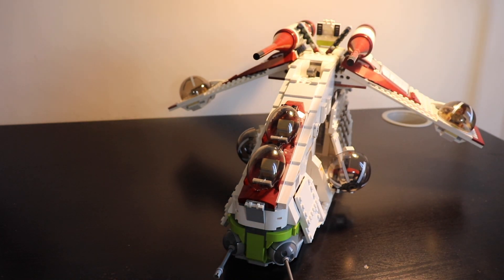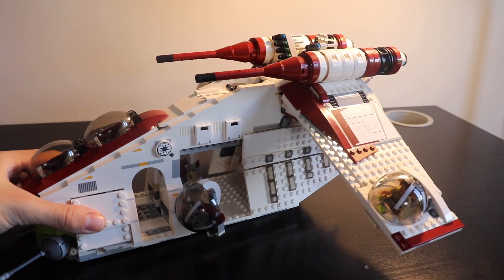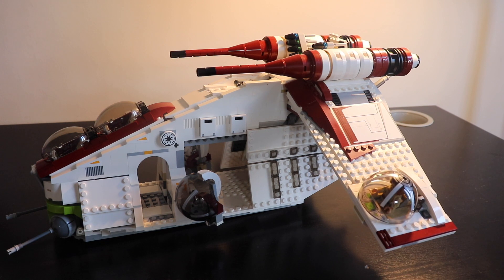As you can see it's really pretty large and big. I know it's not so big compared to the UCS version released this year, but I think the size is enough for me. I can't afford a bigger one and it already takes a lot of space in my place. I don't regret buying this one at all. Maybe the price is a little bit higher than it should be, which is normal given its value and the fact that it's a set from eight years ago. You have a great selection of minifigures and a really great shape. Maybe just the stickers are a bit annoying to apply.